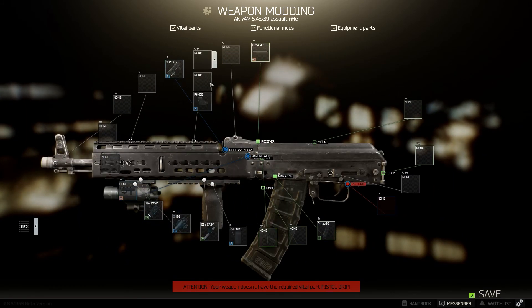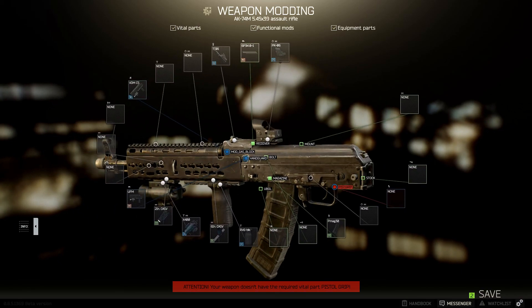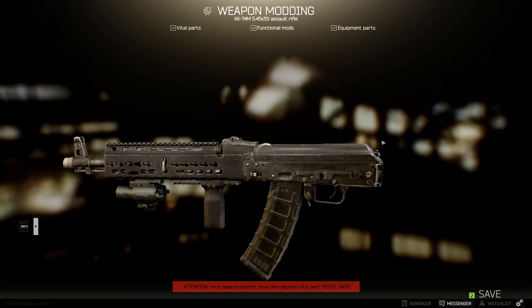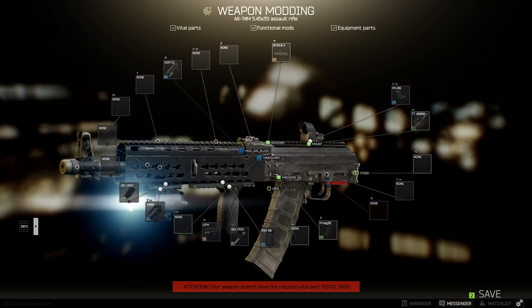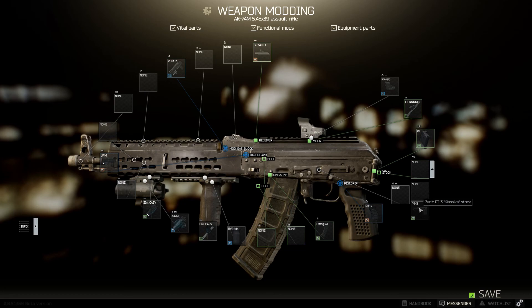If you wanted to, you could put your scope on top of the handguard. But I'm going to go ahead and show you the other options. Here's the rear sight weaver adapter — put a sight right there, I like that one. If you don't have access to the Tacticatula 10,000 yet, this one works well. And then let's go ahead and add the Tacticatula, which is probably the best. Go ahead and add the pistol grip, the PT lock as well as the buttstock, and add the charge handle.